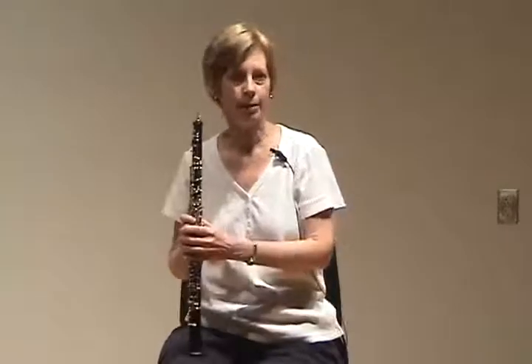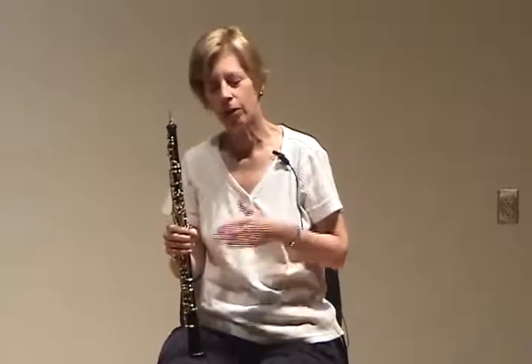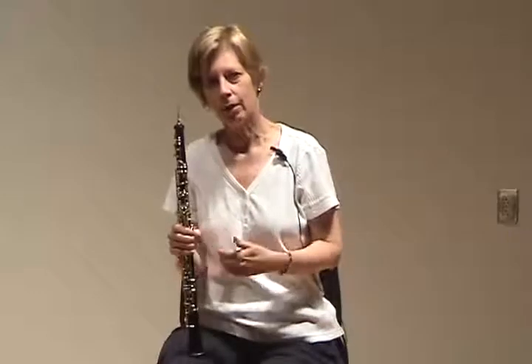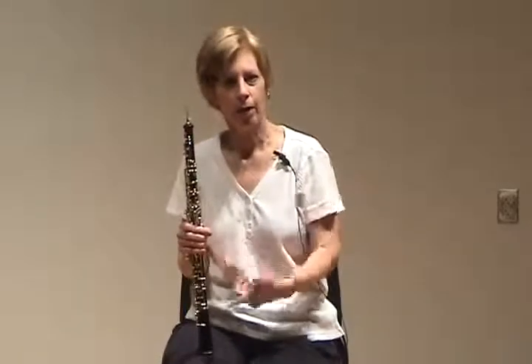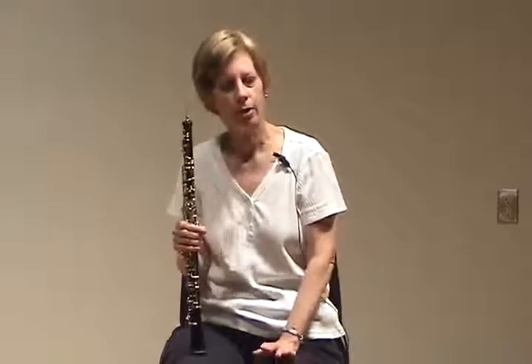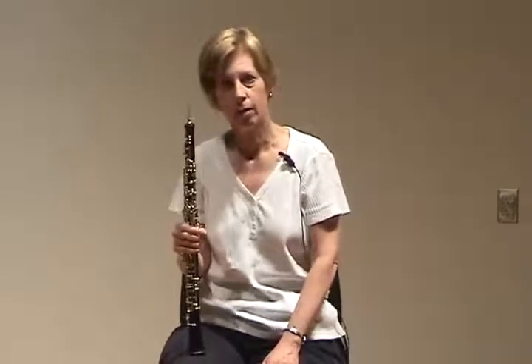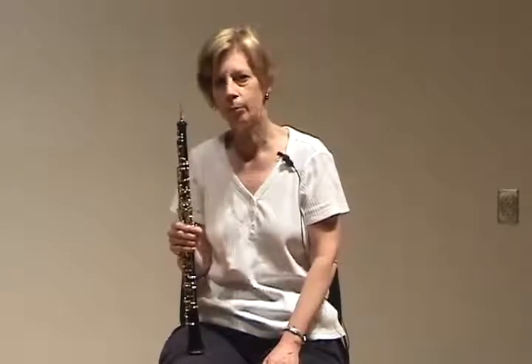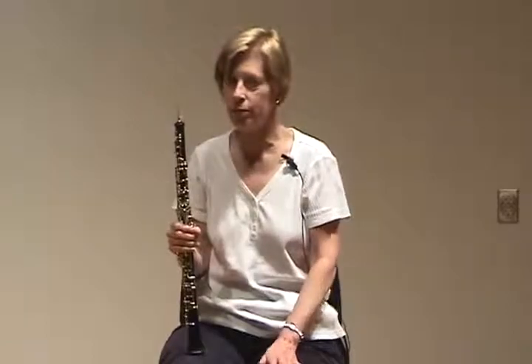Don't worry about the ending, but the note begins with the release of the tongue, and your breath support will allow you to crescendo all the way through the tune. Most of the time, first-lesson students who have a reed that is reasonably playable and crows a C can manage to get that out — and that's enough for a first lesson.